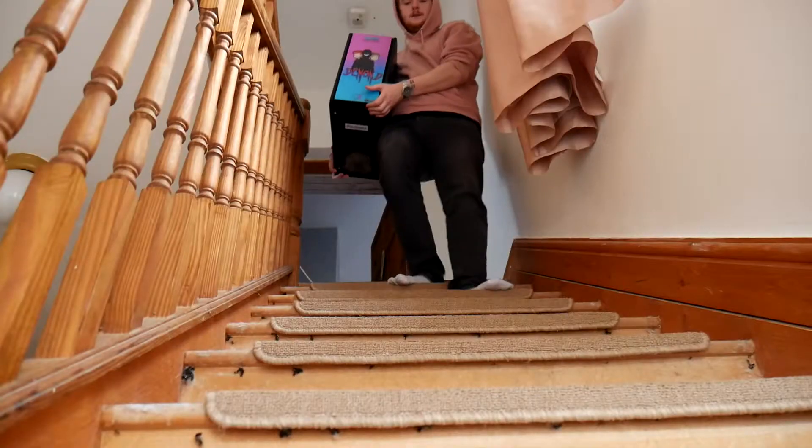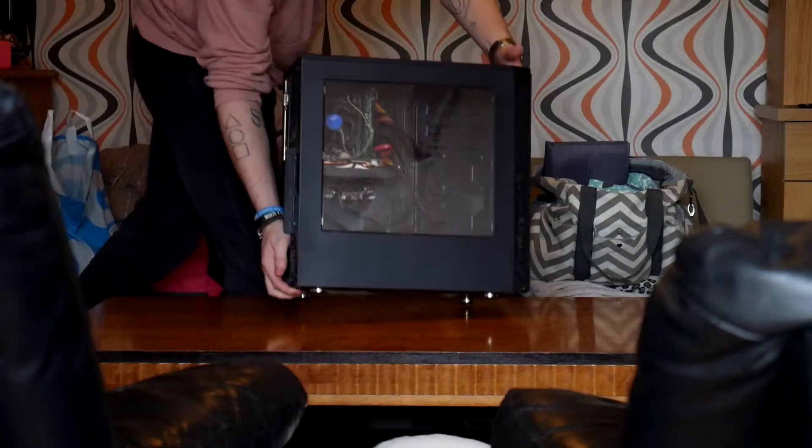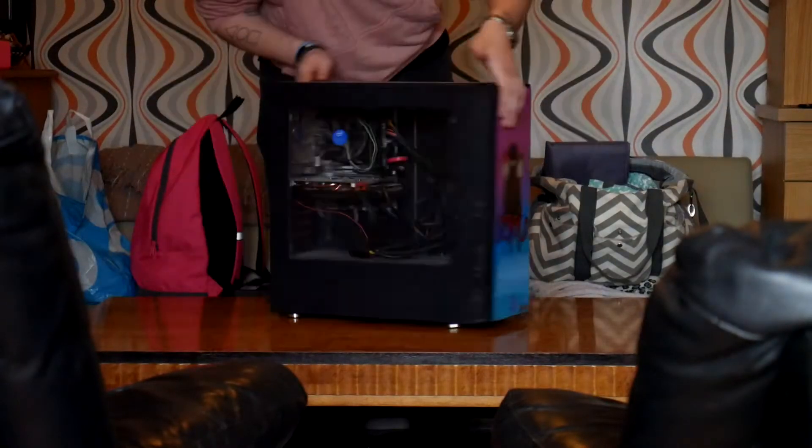I don't need any of those wires for a keyboard, mouse, monitor, or any of that stuff. I'm going to do the swap and then take it back upstairs to plug it in and test that everything has worked properly. I've got a bit of a workspace — I'm at my mom's house, so I am using their coffee table.